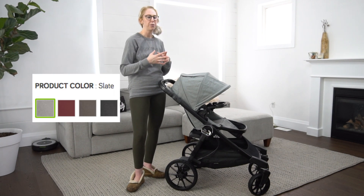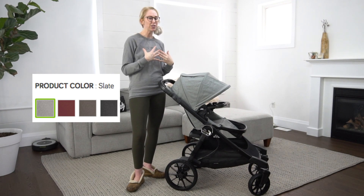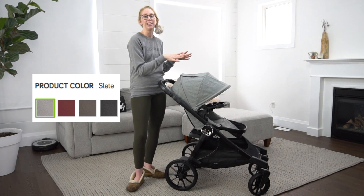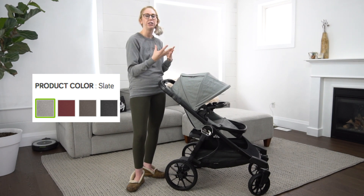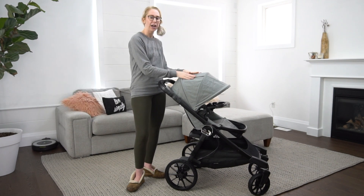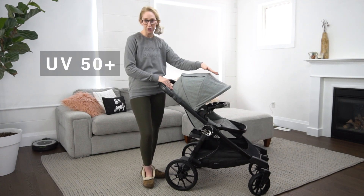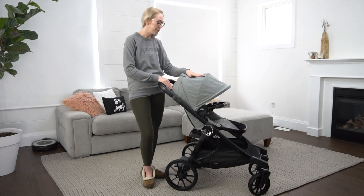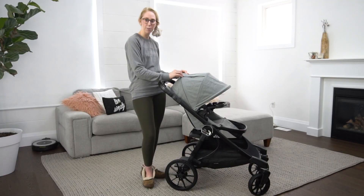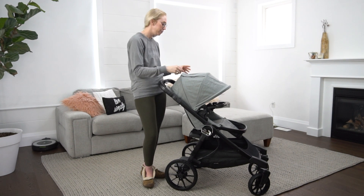A lot of the time with other strollers you get big prints and really vibrant colors, and that's just not really my jam. I love that a lot of their options are quite neutral and gender neutral. They do have a really nice Merlot colored one if you're into more color, but I chose the gray. This canopy has a really nice UV protection to it so your kids are protected from the sun. I also love that it has a magnetic closure for the peekaboo so you're not fussing with buttons and toggles — it's a really quick up and down.